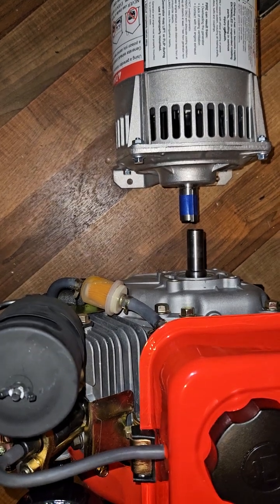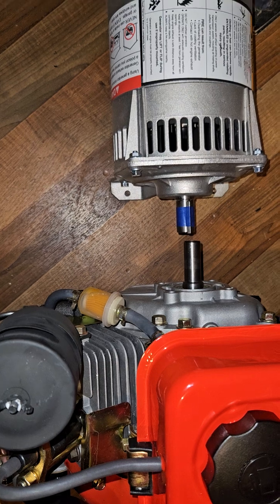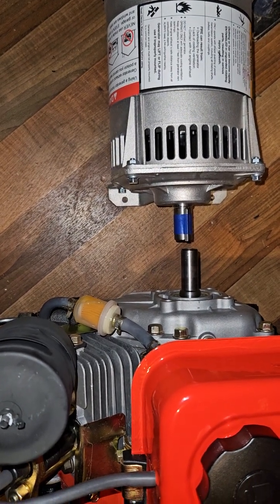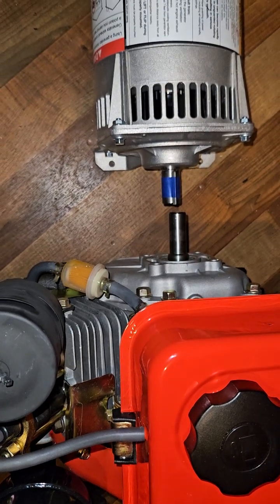I need to break it in but I haven't bolted it down yet. I did start it and it was going crazy and vibrating around. I'm gonna try direct coupling, or I'm gonna belt it, because I might try to put it in the sweet spot at about 1800 RPM.